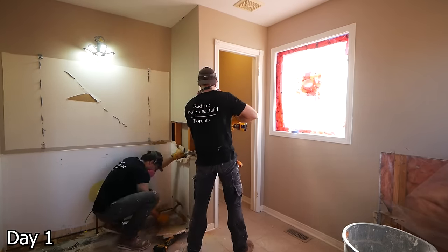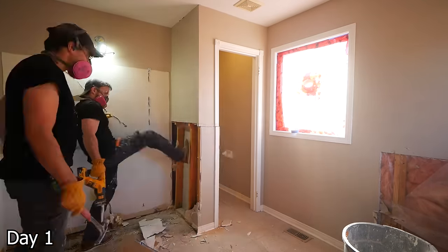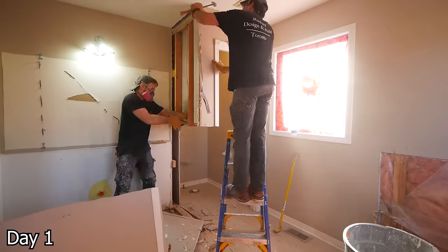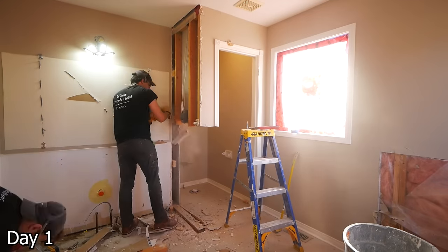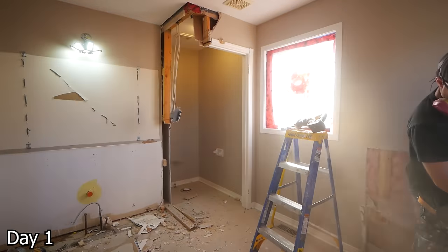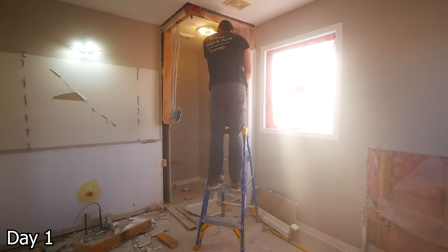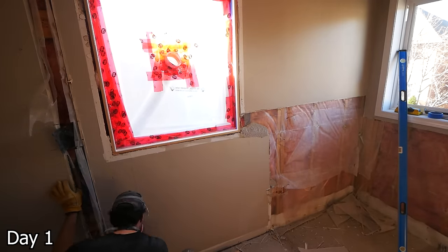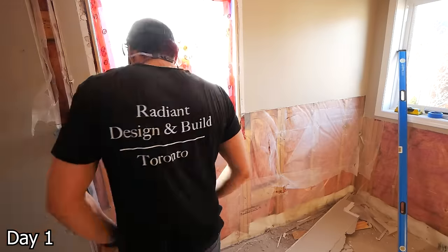Removing this water closet — and I know some of you are going to really dislike this decision, but it's not your bathroom. This is what the clients wanted: they wanted a really open concept, they didn't care for the privacy of a separate water closet. So we got rid of it and it really opened things up. I understand this is not going to be everybody's cup of tea, but it was theirs, and that is what's important.